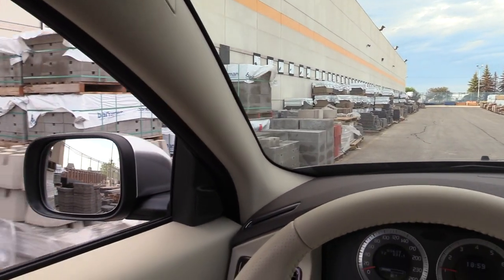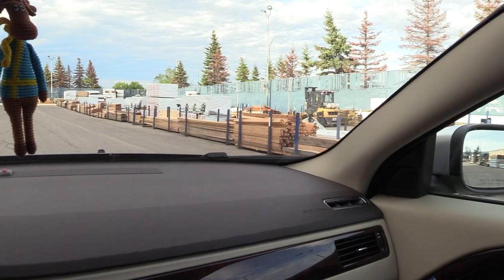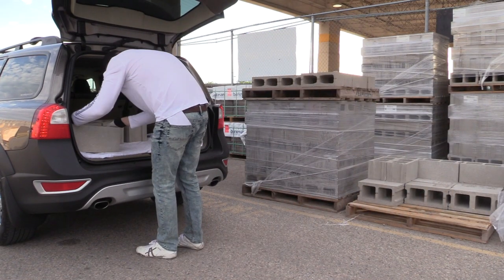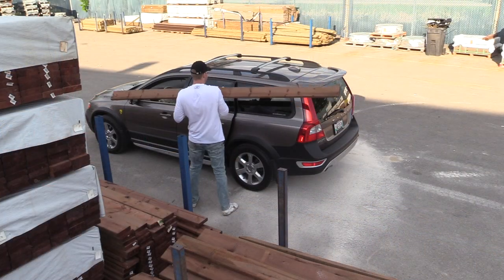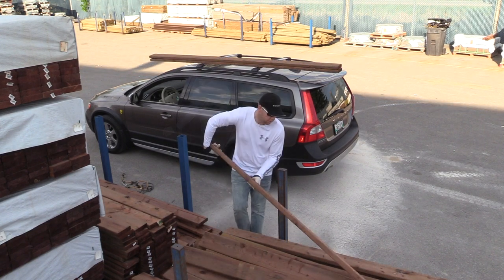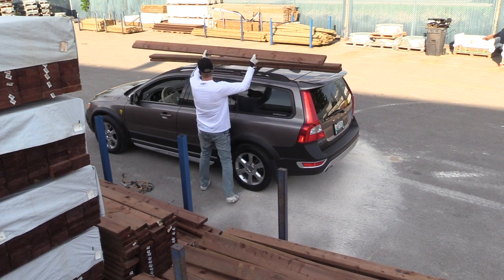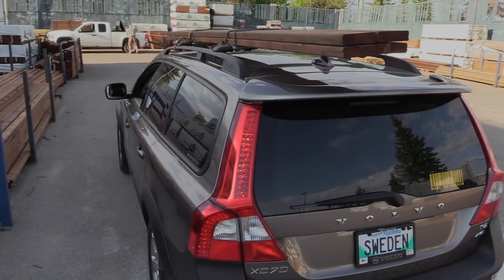A few weeks later, this is the day I'm actually going to use the load carriers for practicality, not just for looks. I have a little project at home and I need to get some concrete blocks and wood pieces. This makes it so much easier — you just put stuff on your roof, secure it with ties, and you're good to go. No need to remove child seats, fold seats down, or cover the interior with blankets. Make sure you don't put more than 100 kilograms (220 pounds) on your roof, per Volvo's instructions.